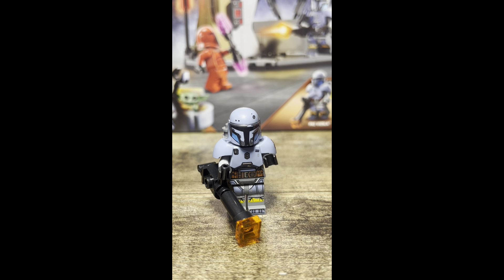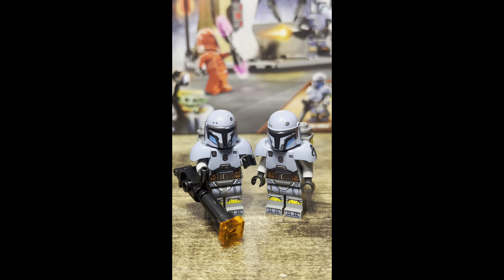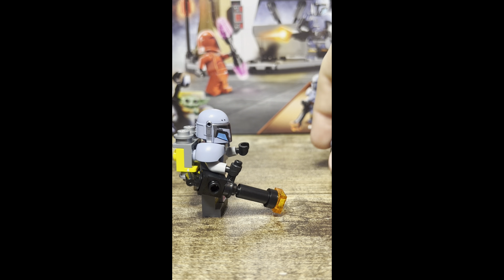Our first minifigure is Paz Vizsla. LEGO did actually release this Paz Vizsla back in, I think, 2020 or 2021, and I actually have that version. At first glance these Paz Vizslas look the same, but on the new one we have a little dot up there where the old one doesn't — that's probably the smallest difference. One of the bigger differences is on the new Paz Vizsla, we can see on the side of his helmet there he actually has some printing.